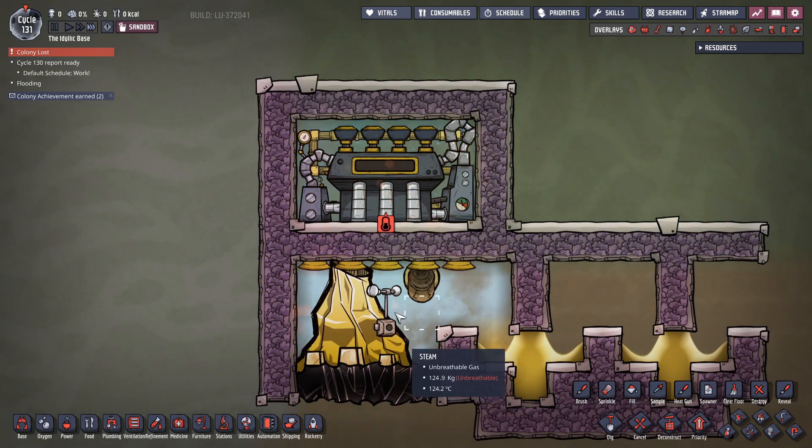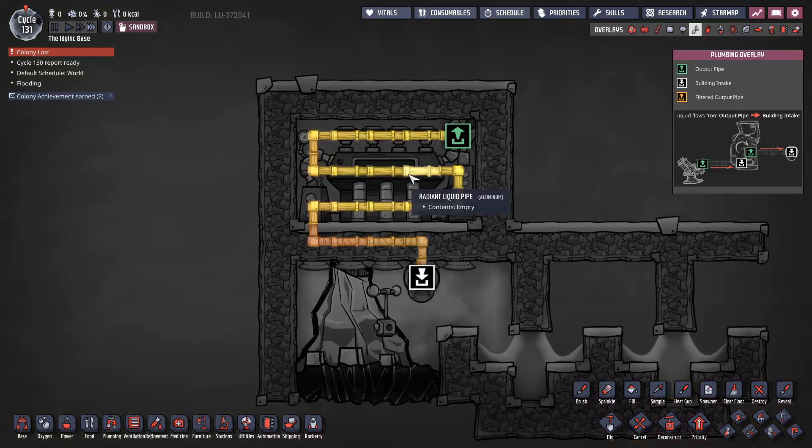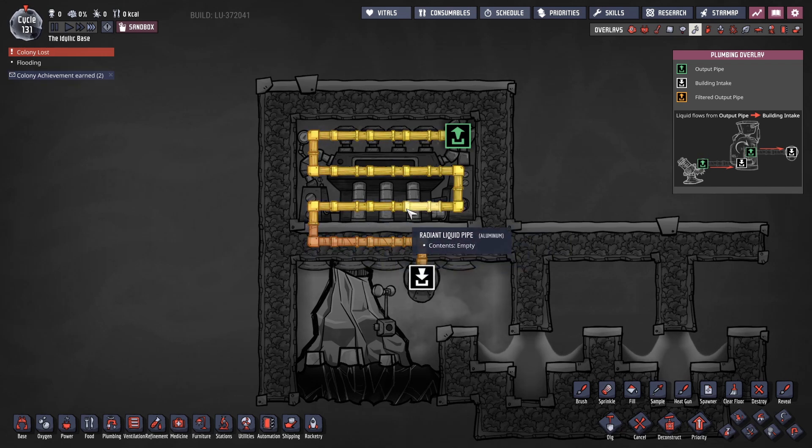All you're doing is you have water or steam down here, and the cooling for the steam turbine is provided by the output of the steam turbine itself. The steam turbine outputs water at 95°C, so when it outputs the water it passes through here, cooling this area down and keeping it just below 100 degrees.